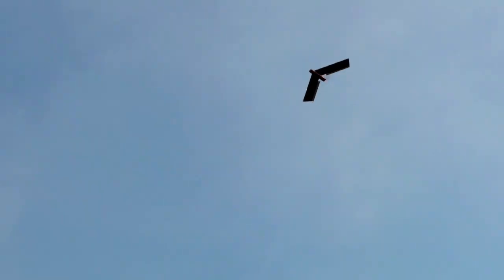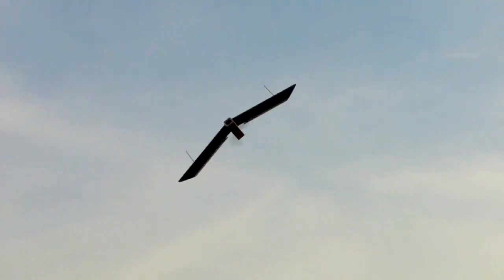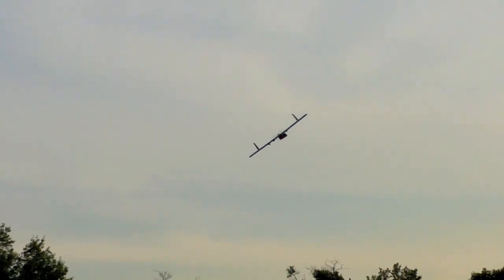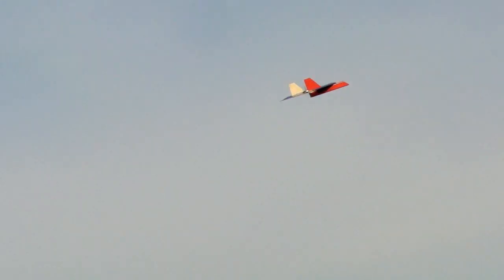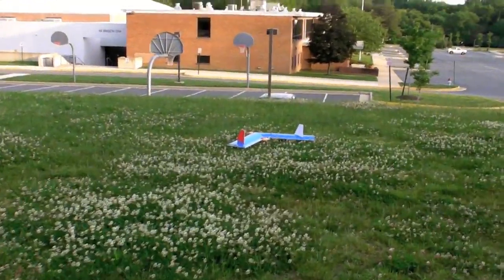That went better than expected. Alright, I'm gonna bring it in. Clop! It kind of clopped, didn't it?